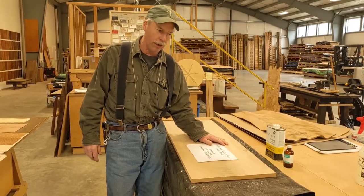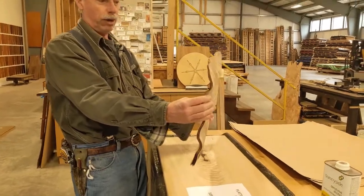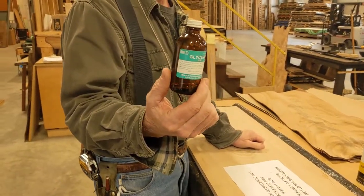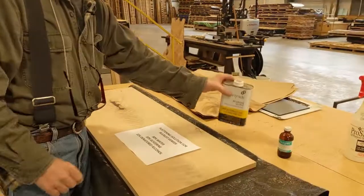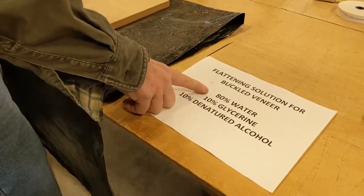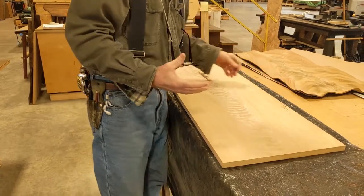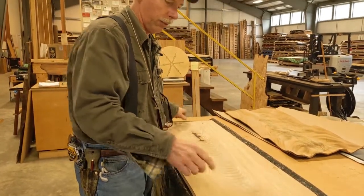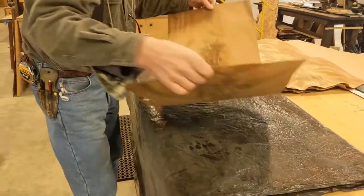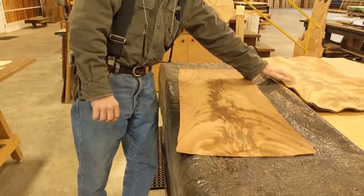What I'd like to do now is talk about flattening buckled veneer. You can see this particular piece of crotch is very buckled. This is a little bottle of glycerin I bought at the pharmacy — you have to ask for it behind the counter. It's a hand emollient. My recipe is 80-10-10: 80% water, 10% glycerin, 10% denatured alcohol. The denatured alcohol helps the water flash off, and the glycerin remains behind and makes the veneer malleable. Here's the potato chip — it's going to go snap. And here's the piece I treated — it's still wet, but you could almost tie it into a bow tie compared to these buckled pieces.